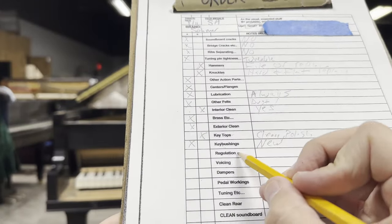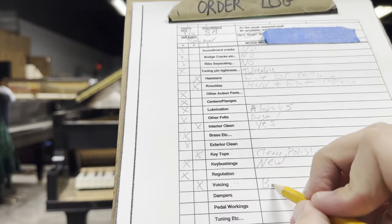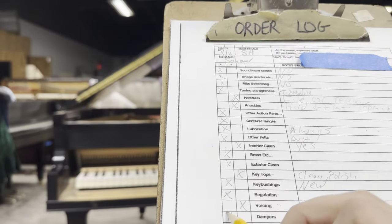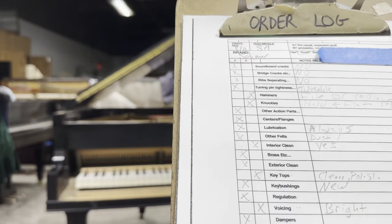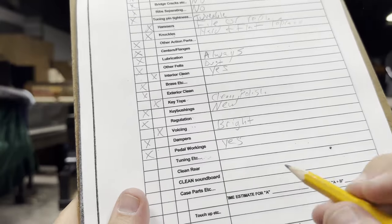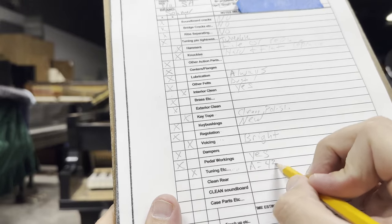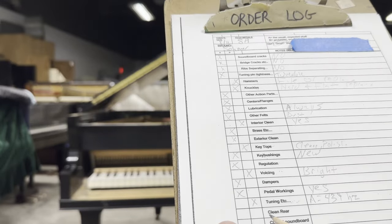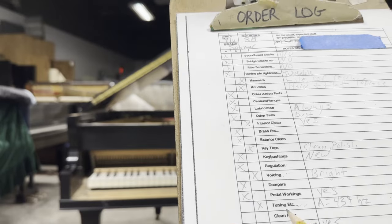Back to our notepad: regulation felt fine, nothing stuck out. The voicing is very bright — that is definitely due to the condition of the hammers, so we're going to notate that down. The dampers stayed nice and crisp the whole time, and I do write about the pedal workings — those work. For tuning: the piano was at 439, but the unisons were pretty far out, so we're definitely going to want to tune this one. A dusty soundboard rounds out the inspection.